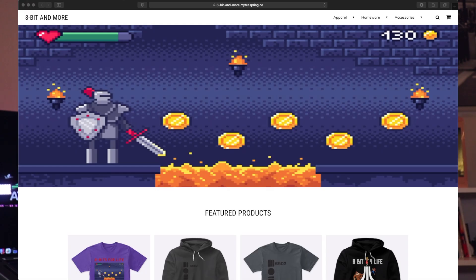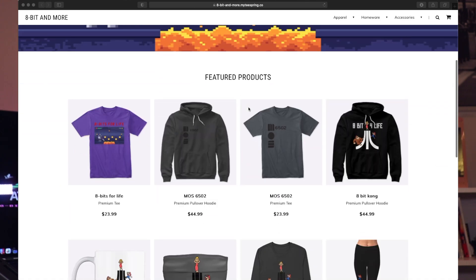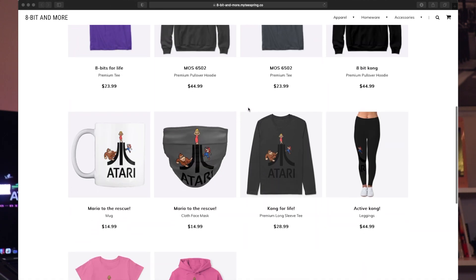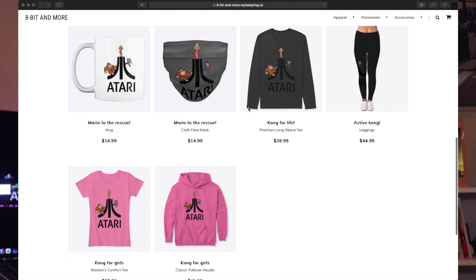I've got some more t-shirts designed. If you're interested, go to 8bitandmore.com and check out the apparel at the bottom. It helps support the channel — I'm not looking to get rich off it, but I'd like to see a few out in the wild at trade shows and other events.